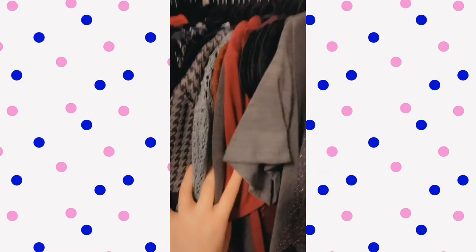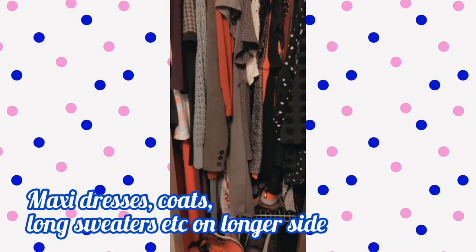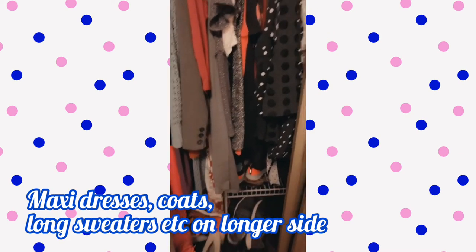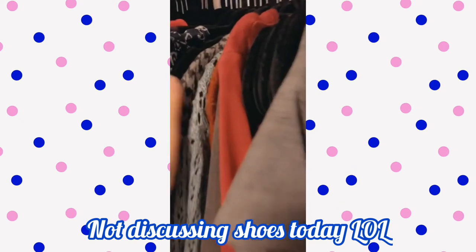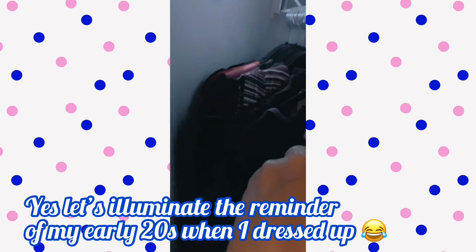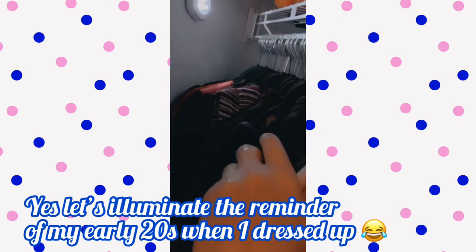Then I have dresses here because this is the longer side — it's not the double stack, so my maxi dresses and stuff can go all the way down. Shoes are down there but I'm not going to focus on that too long because it's super messy right now — that's a project for another day. Dresses are here and I've got another light over here to highlight the club dresses, where they've gone to die in the back of my closet since the last time I went clubbing.